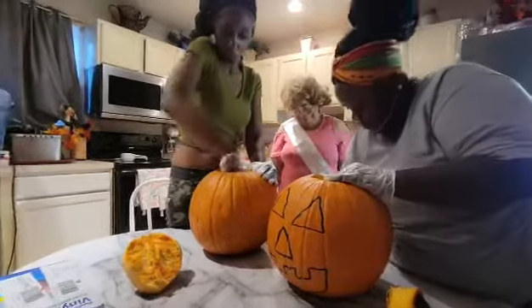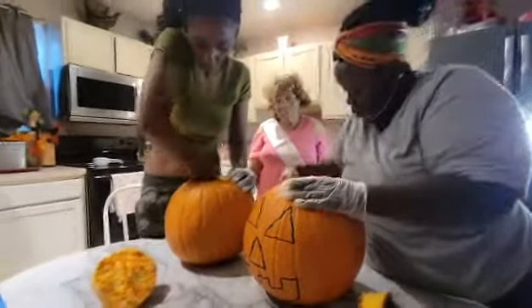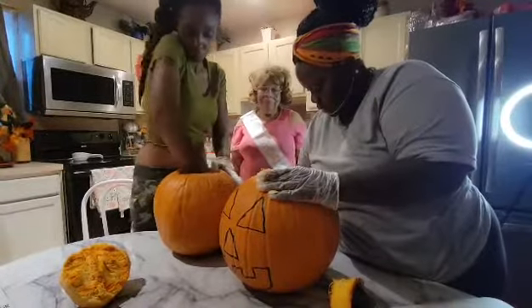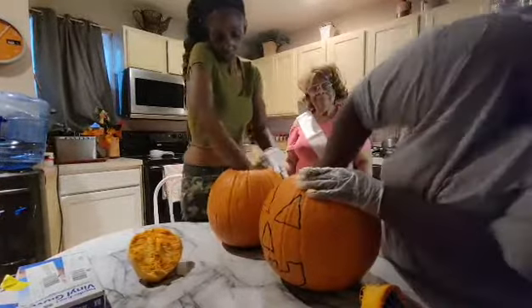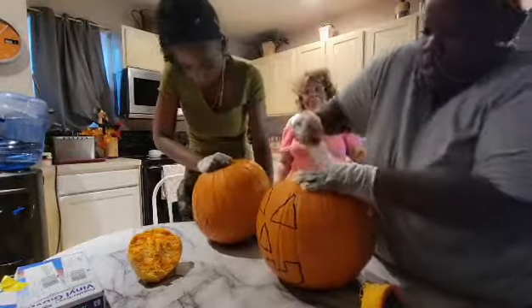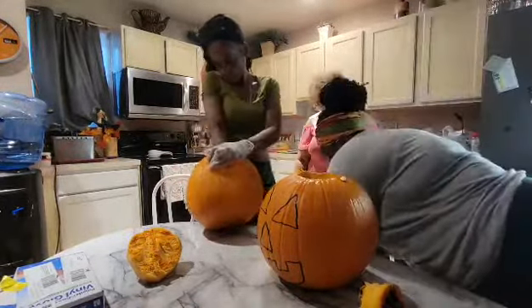For those of y'all who may have never carved a pumpkin, you want to get the guts out because when you cut your eyes, nose, and mouth, you want them to be see-through. You might want to put a flashlight or a candle in there to make it look really good and extra spooky on your porch for the trick-or-treaters. If you leave some of the guts it might look like brains, but you can do it however you want — you don't have to gut it at all.